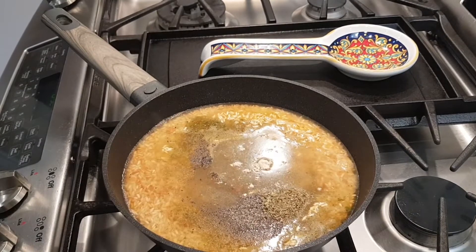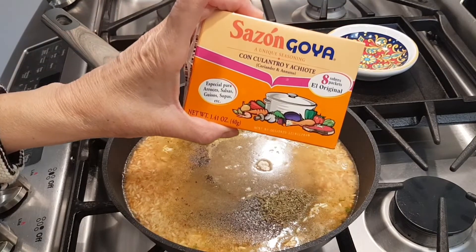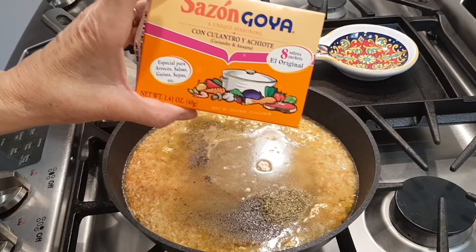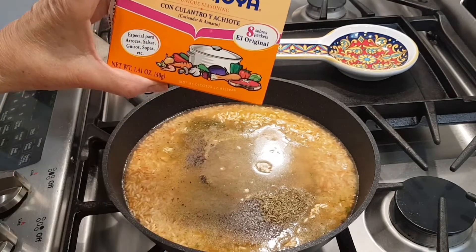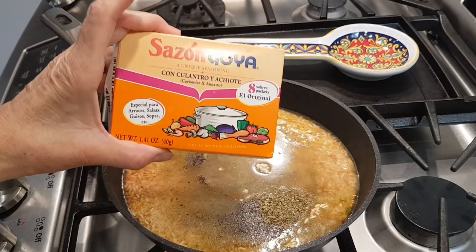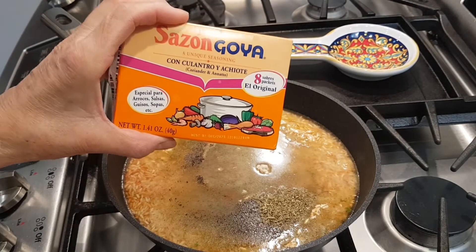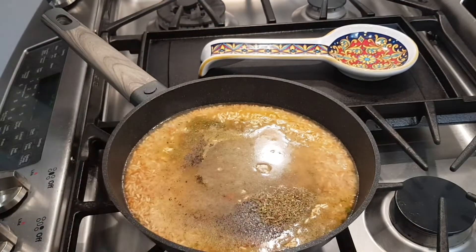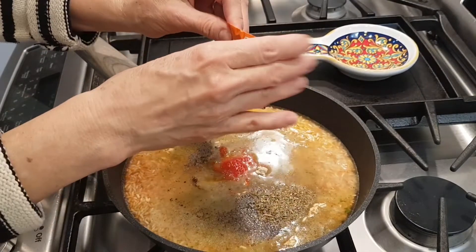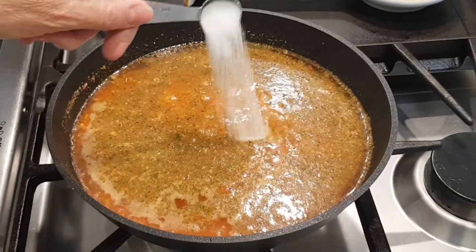This you may not have noticed in the market — it's called sazon. It has con culantro and achiote. They use it in a lot of dishes that are Puerto Rican and Dominican Republic. It adds a ton of flavor and it's going to add an awesome color to this rice, so I'm going to put one envelope. And one teaspoon of salt.